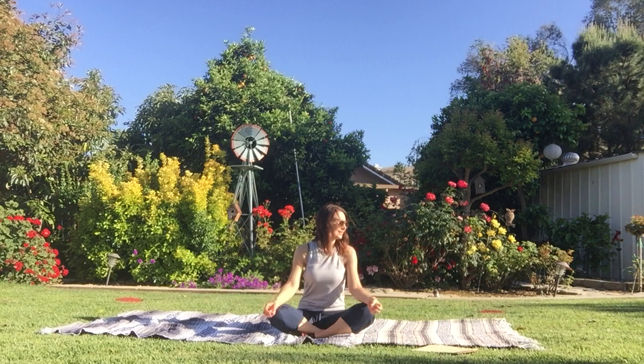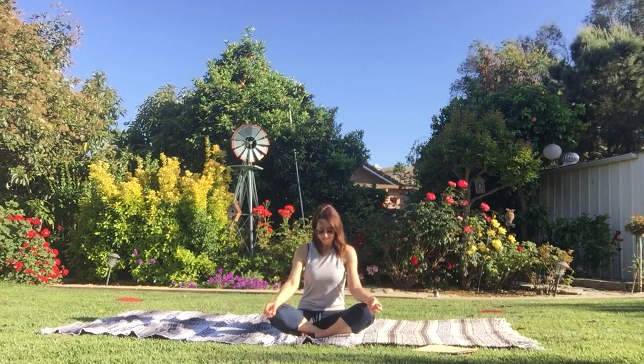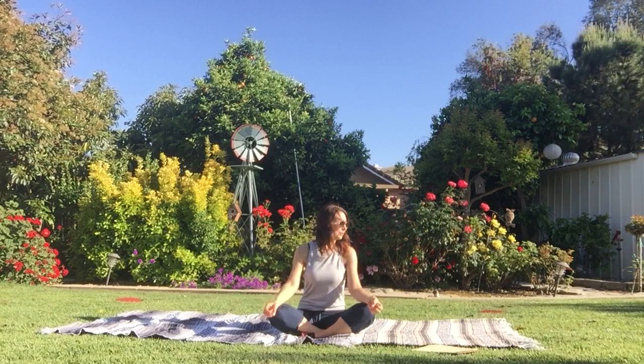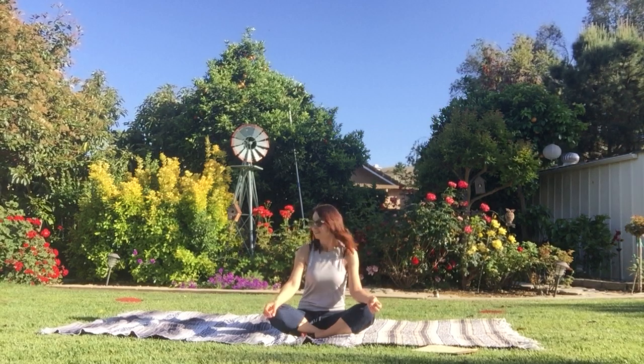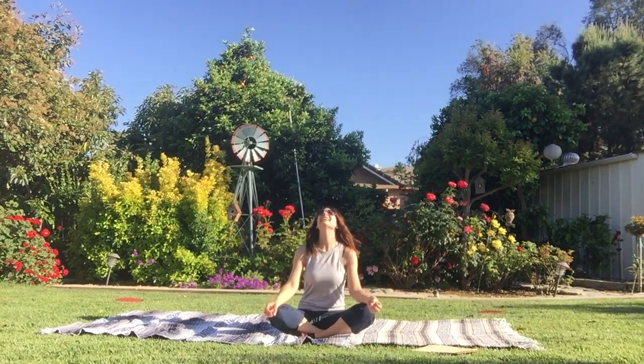We're going to look to the right, and then to the left, and then down, and then up. That's one. One more time. To the right, to the left, down, and up. Great job.